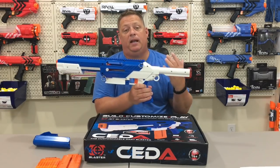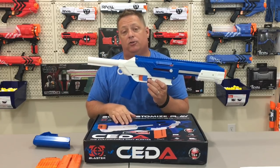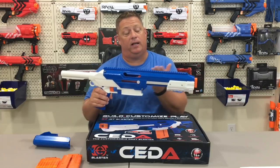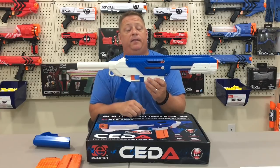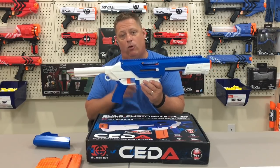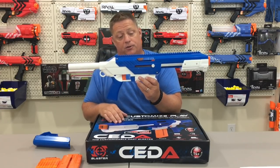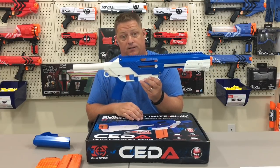The beauty of these pins is it eliminates all screwdrivers and screws needed to disassemble this blaster. Pull the two pins out and pull the two halves apart and you're inside immediately if you want to do a spring change or anything else. Keep in mind this blaster is made for more serious people in the Nerf community and for modders — they make everything extremely easy to get inside, and it disassembles within seconds.